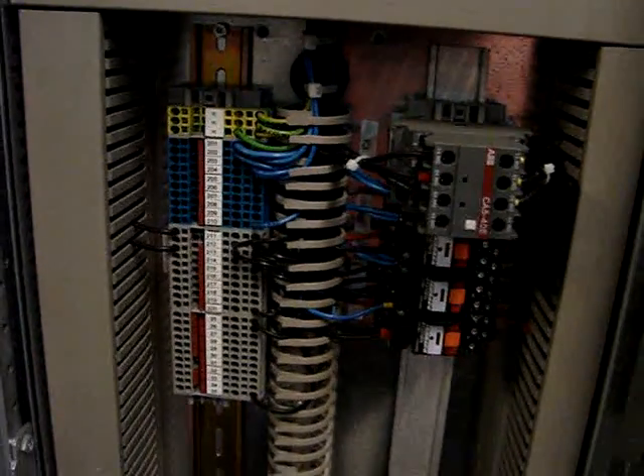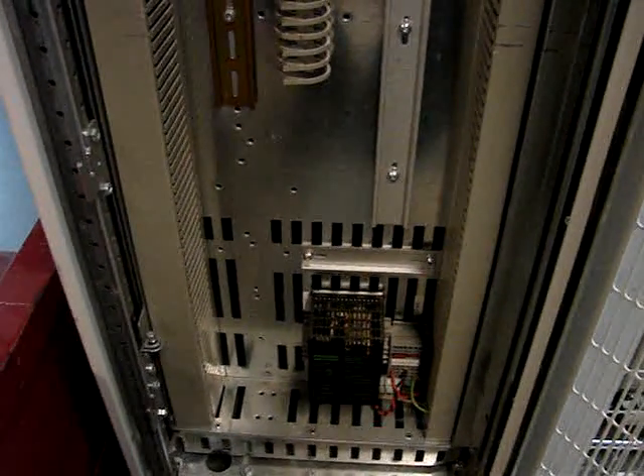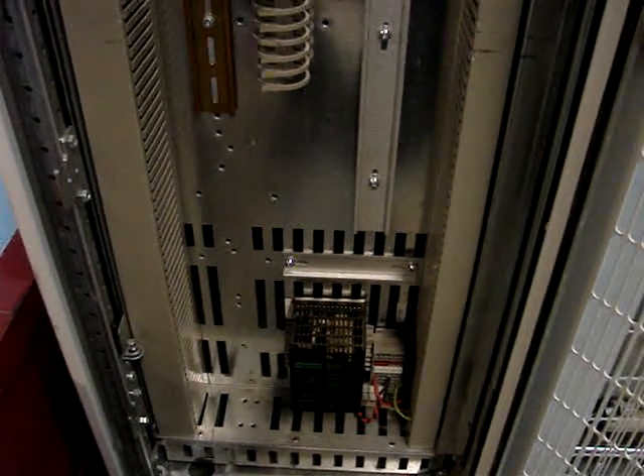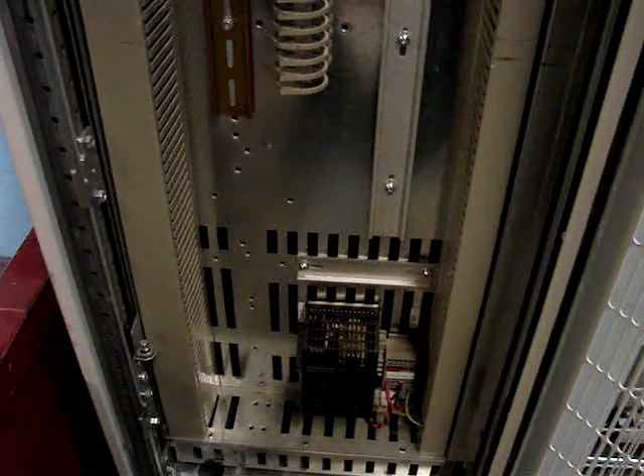At the bottom of the cabinet is the DC power supply, which will be powered up as soon as the drive is turned on. This is what sends power to the control boards before the drive has actually started to run the motor.